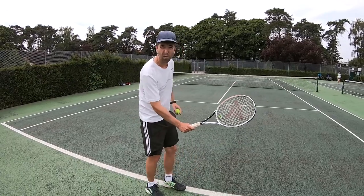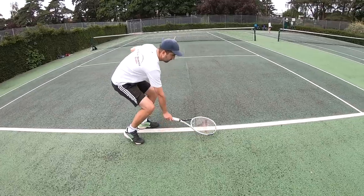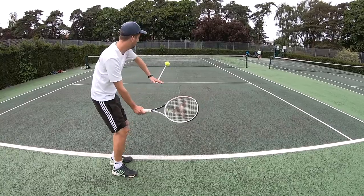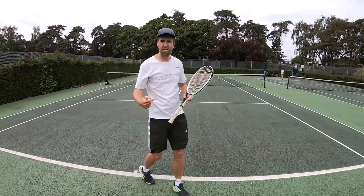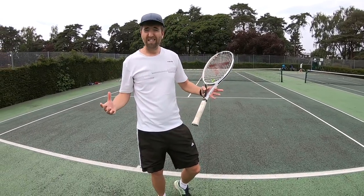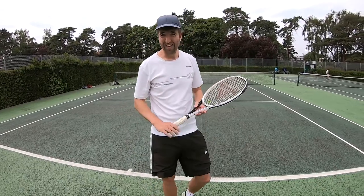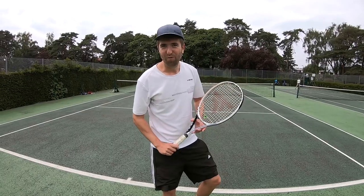So instead, what you want to try and look for is with this forehand grip here — slight angle with the racket face — watch the difference. Much more topspin, the ball comes down over the net giving me a greater chance of getting that ball in play. And that for you guys is a very quick 90-second video on how you can find your forehand grip.